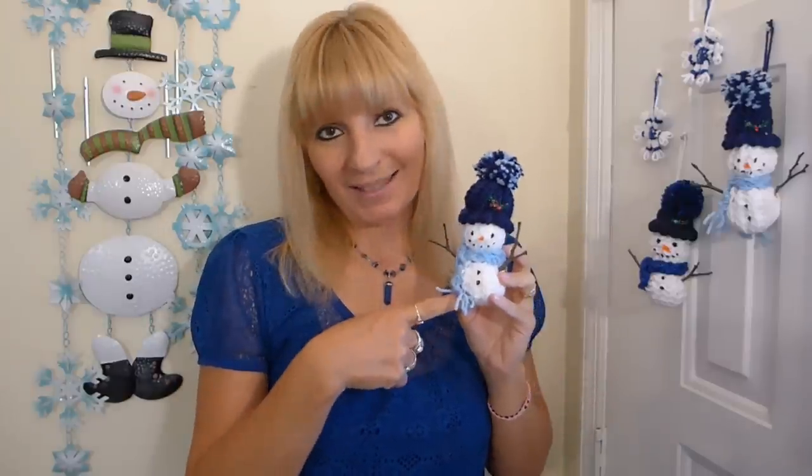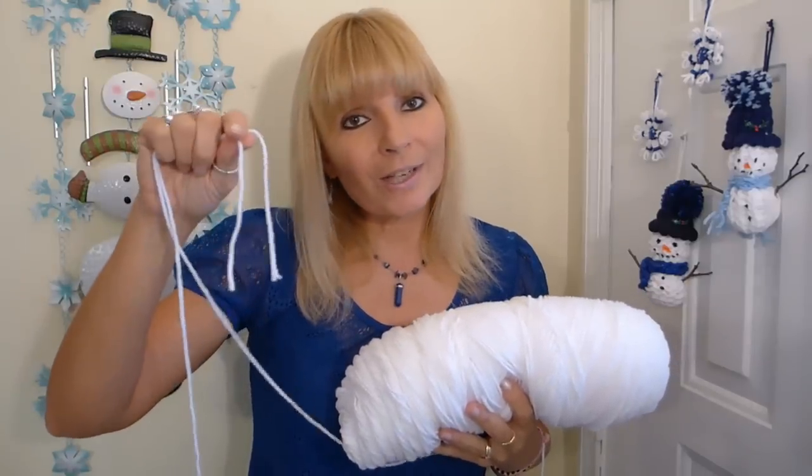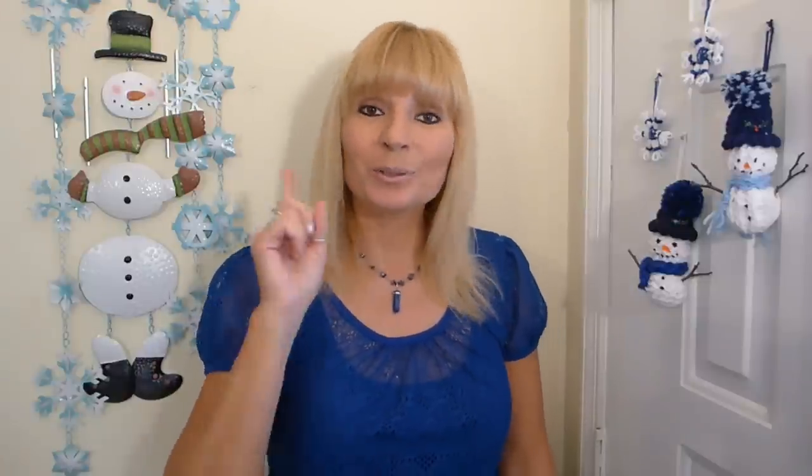First, let's make the snowman's body. To make it different, you can use two yarn strands to make the body, one from each end of your yarn spool. But my son and I actually liked the snowman done with one yarn strand better. It also makes it easier to use one yarn string when you are using scrap yarn, because your scrap yarn is usually in balls. You can also try making your snowman with an off-white — I think it gives your snowman a vintage look.